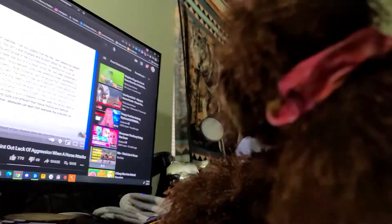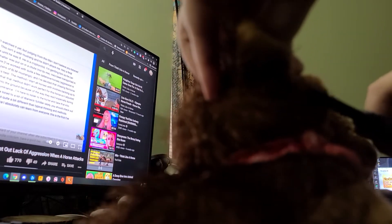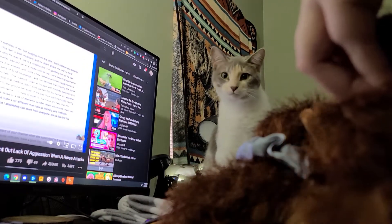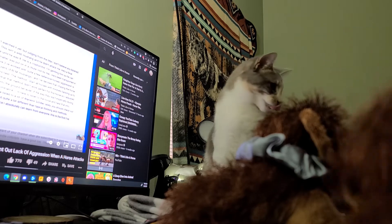I just thought I would let you guys watch. There's the string — it looks like there's two strings that are kind of connected there.